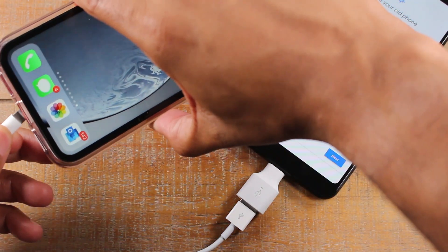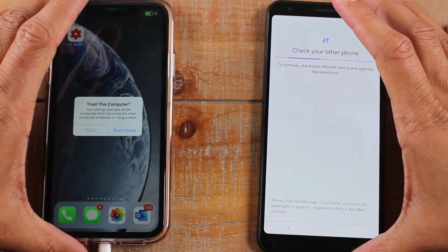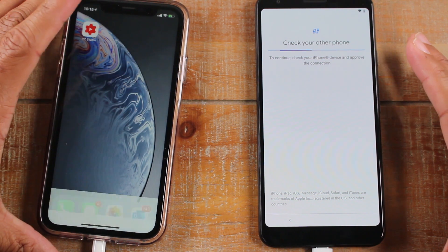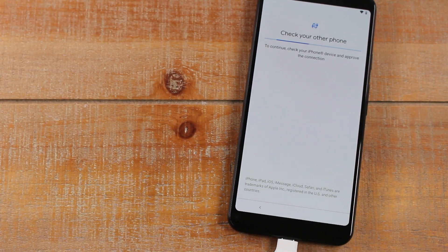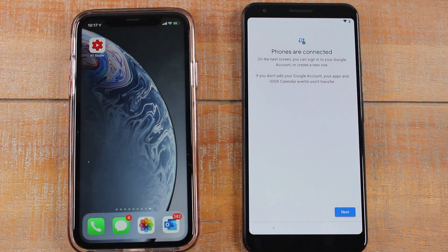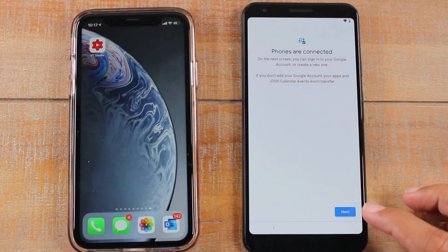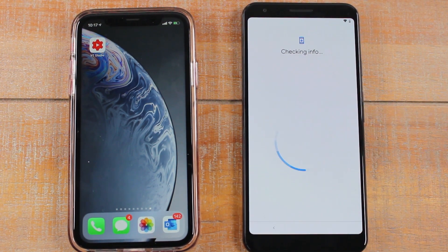Plug in the bottom, hit Trust on the iPhone, and I'll go ahead and put my code in. Now that it shows the phones are connected, we're gonna hit Next, and now it's going to start reading all the information on the iPhone.